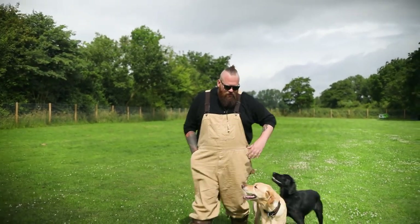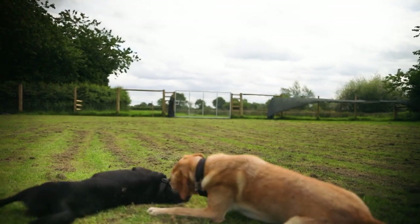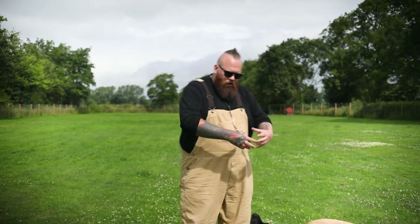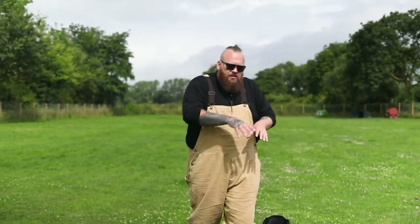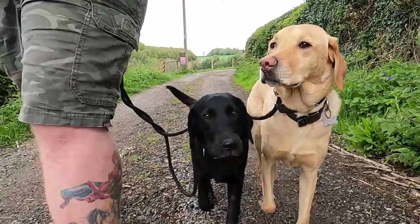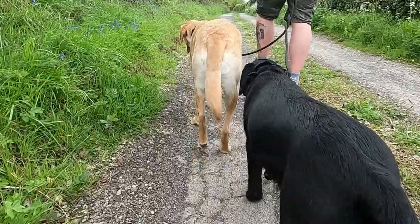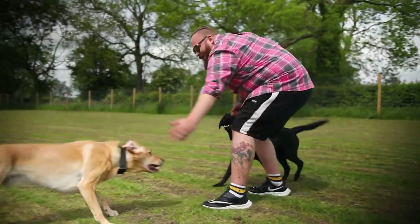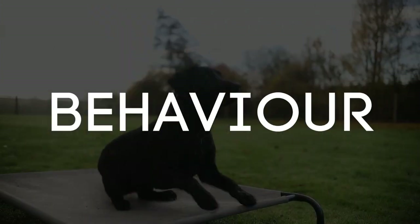These dogs are incredibly excited — they know I've got my training gear on, they know I've got toys and treats on me — but they understand it's not acceptable to jump up because when they were younger and made bad decisions, it was clearly communicated that that's not acceptable. We don't stop there, though, because a balanced training approach differs from an old-school compulsion approach, which I equally disagree with.